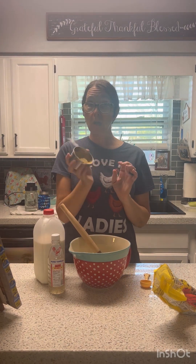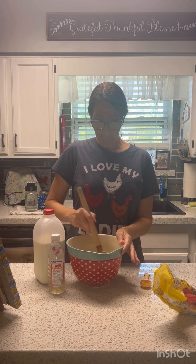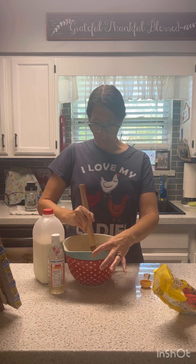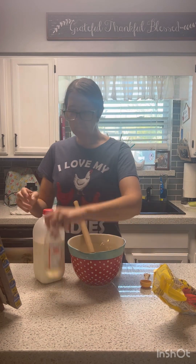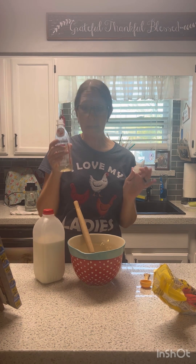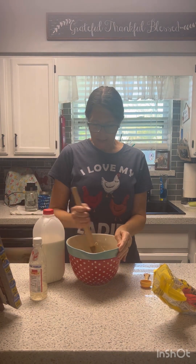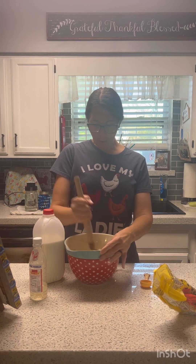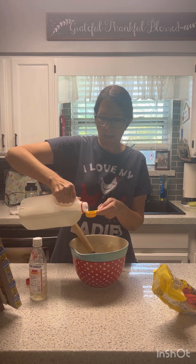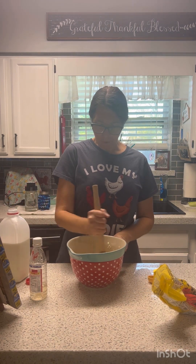We're going to use three quarters cup of brown sugar. It's eggless, so we won't put any eggs in it. It calls for about a teaspoon of vanilla — just kind of eyeball it a little bit. And it calls for two tablespoons of milk. Then we add chocolate chips, and that is the recipe. That's all there is to it — mix it up, put it in the refrigerator, and it's good for snacking.